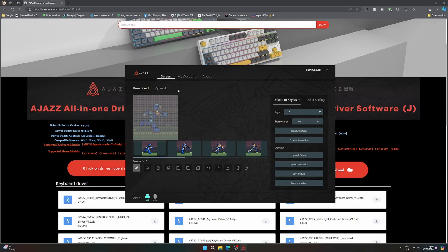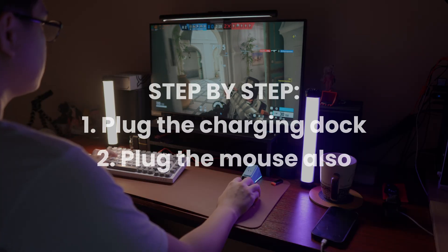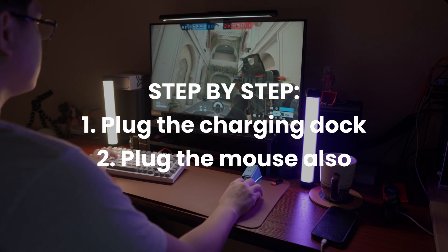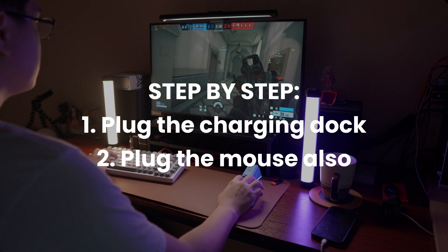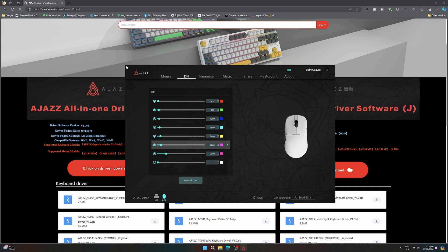Once you've installed it, this is where it becomes a little bit tricky. It might not happen to you, but pay attention to the logo at the very bottom of the software — it will usually indicate USB and 2.4 GHz. If you only see one of those two, it means it's bugged out. Make sure you plug your mouse dock via USB Type-C cable to your PC and also plug your mouse via USB Type-C connected to your PC. Once both are connected, full functionality of the mouse becomes available — macros, DPI settings, and this is also where you can change the debounce rate and the polling rate.